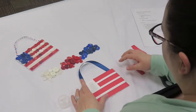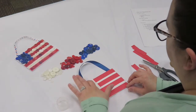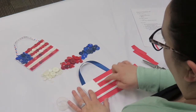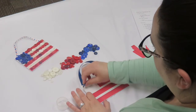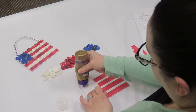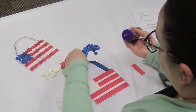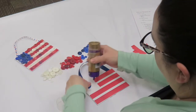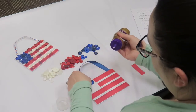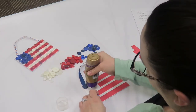Glue that in place. Once you have the strips of paper glued down, you're going to adhere the buttons to the corresponding pattern — so blue up in the corner, then red, white, red, white. There are several buttons here. You'll probably need to layer the blue. You can either lay them in place or just glue them down as you go. I'll try to put the bigger ones on the bottom and then layer the smaller ones on top.